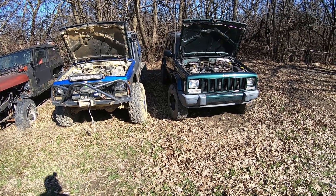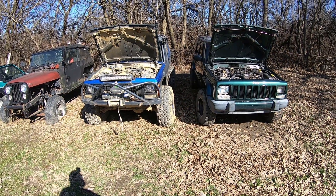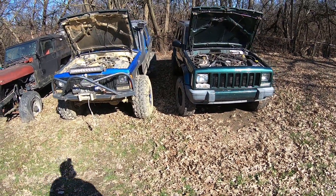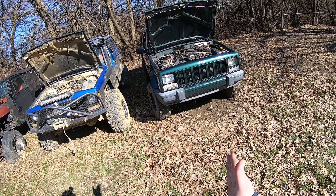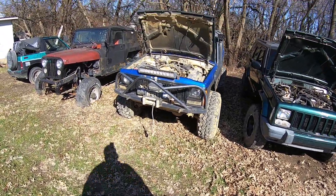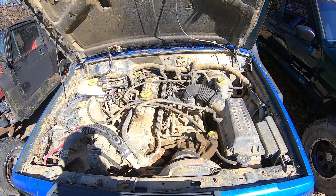Welcome back to Budget Power Garage. Today I'm going to show you the differences between the wiring harnesses and ECUs on 94 through 2001 Jeep Cherokees. The obvious difference between these two is this one is a 1996 and this one is a 1999. They changed the body in 97, but let's go ahead and jump into this guy over here, which would be the 94 through 96 Jeep Cherokee.